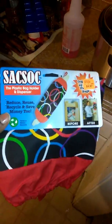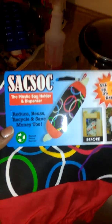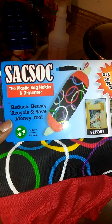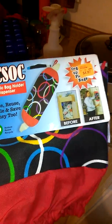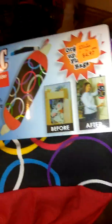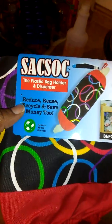Hey everyone, today I'm in the kitchen because I'm going to show y'all something I bought — this Sack Sack, the plastic bag holder and dispenser. I got it from Food for Less for $4.97. You could probably find it other places cheaper — I'm pretty sure somewhere like the 99 cent only store might have something like this.